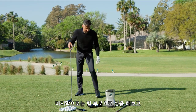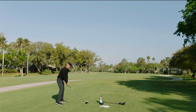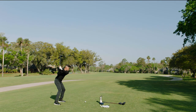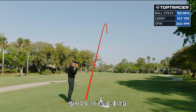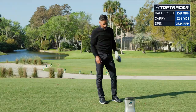Let me hit one out of the heel just to test this out, and then we'll have a chat. See if we can hit that little cutter here. Perfectly out of the heel — nice launch. 13.8 launch, 2600 spin, and 159 ball speed. That was out of the heel.